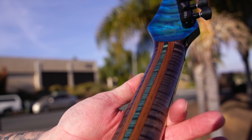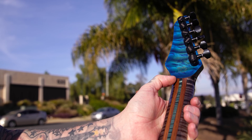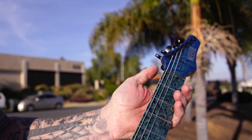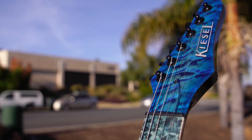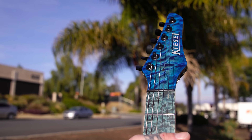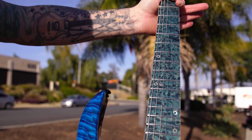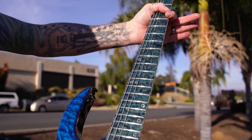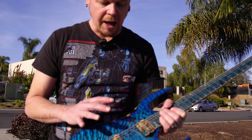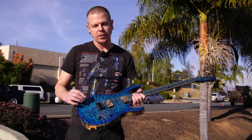You can see that beautiful neck — master grade flame maple and walnut — and then the matching headstock with the walnut layer, back to the flame maple, back to the walnut. Look at that head plate and truss rod cover: matching drop shadow logo, silver on there, and an aqua master grade bird's eye Kiesel treated board with abalone rings. Just really wanted something to set this guitar off.